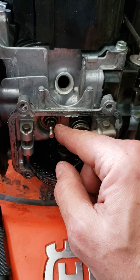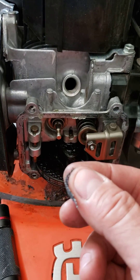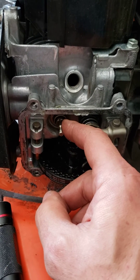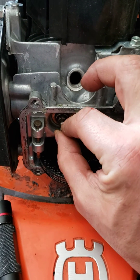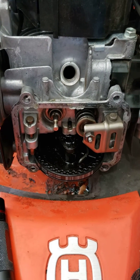After I got the valve guide recessed, I took some emery cloth and lightly scuffed up the top part of the valve where it had some oil buildup. Now there's no more sticking — everything moves freely. As soon as I get a new rocker, this thing's going to run like a champ again.